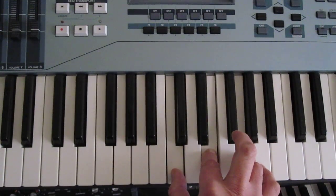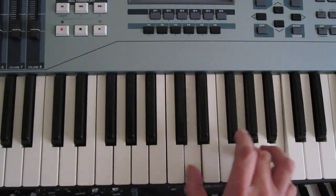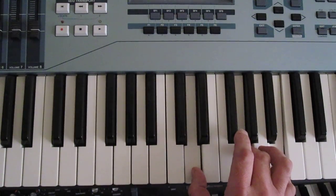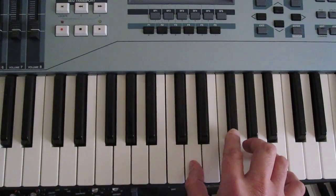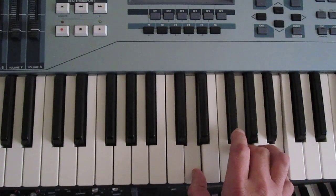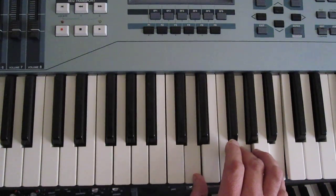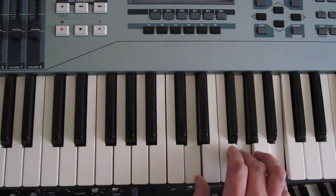And then the last — the way it ends — would be D, G, G. That sounds a little funny because I'm leaving out whatever the bass player is playing. He's not playing a G. So it's really not a G chord, but the notes I'm playing are D, G, and B.